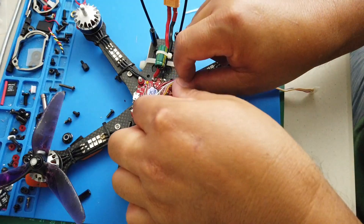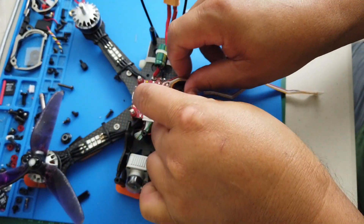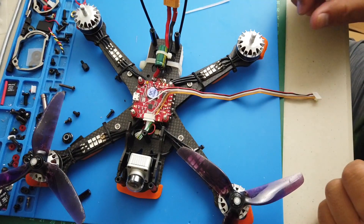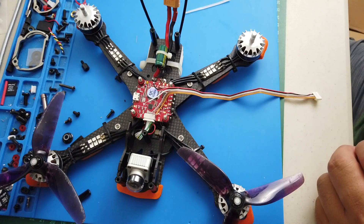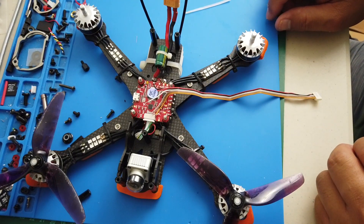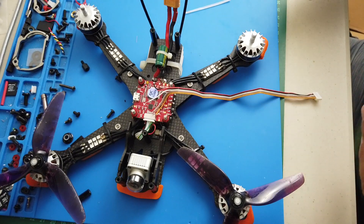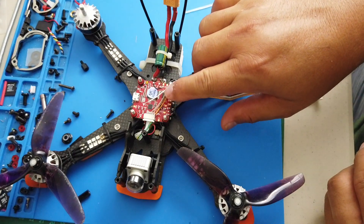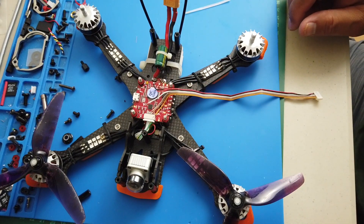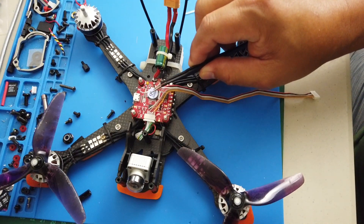The next step is to connect the OSD. We can use OSD to show information on the goggles. Right now it's minimal OSD information, but once DJI updates the firmware and gets more integration with Betaflight, we can get more from that. The white wire is the one we use for this.